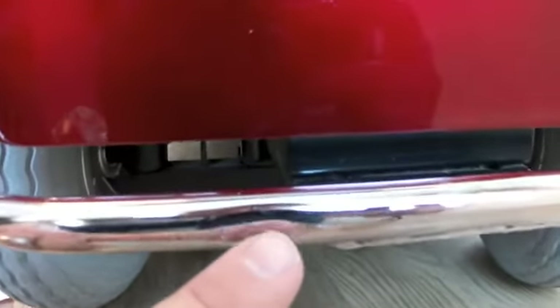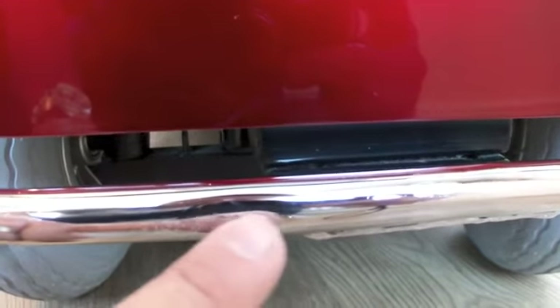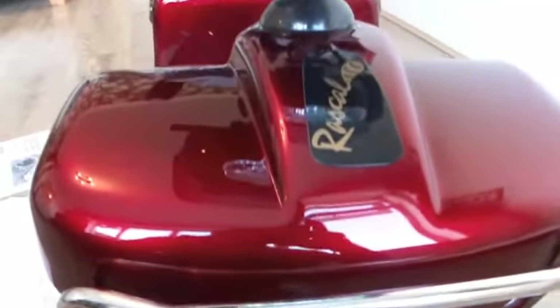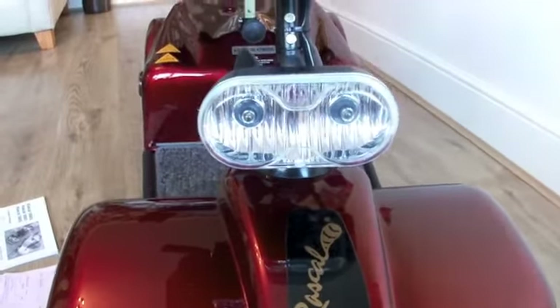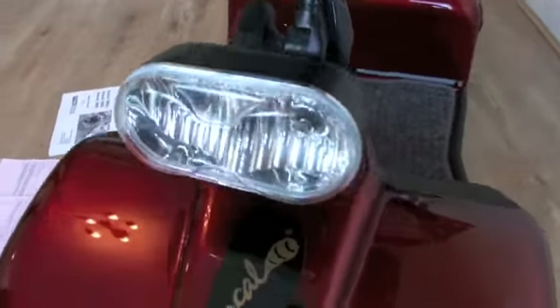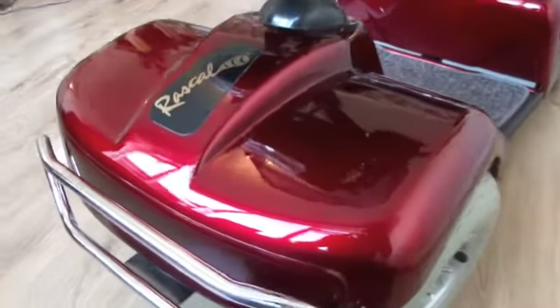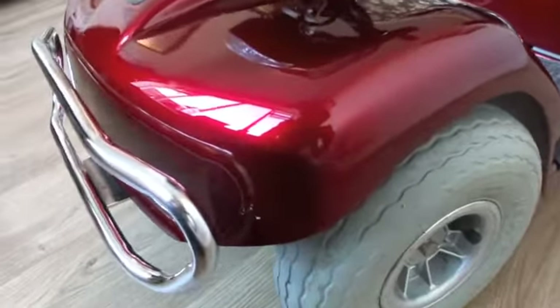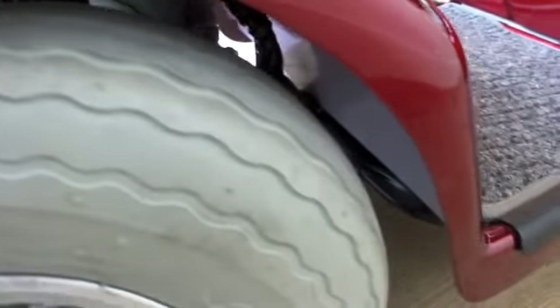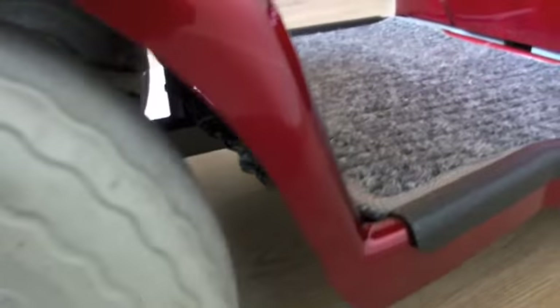There is a very small dent in the bumper there where it's been caught on something, but again you have to look to notice that. This model of the Rascal comes equipped with the front basket and headlights. It does have rear lights as well, which is obviously very useful this time of year with the dark evenings. Coming round this front arch, very clean and tidy, no marks there at all.